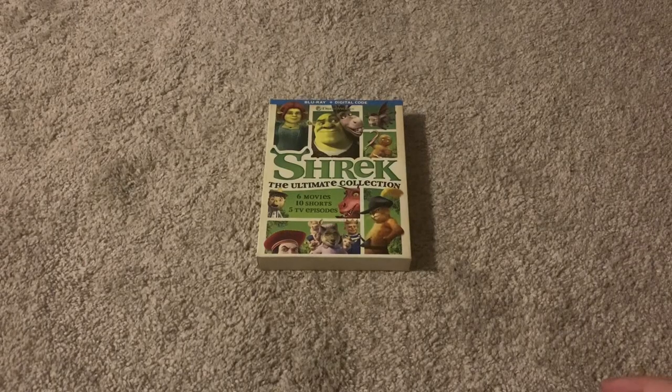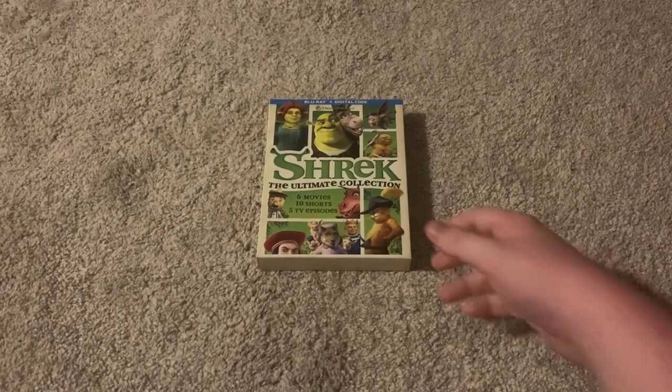Hello there, today we're going to be taking a look at Shrek The Ultimate Collection on Blu-ray. This is a pretty cool Blu-ray, it's got a lot of stuff on it.